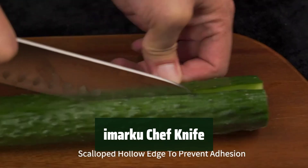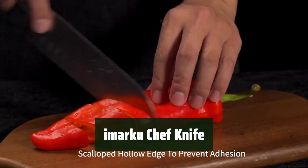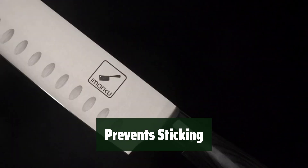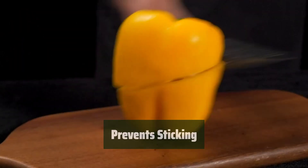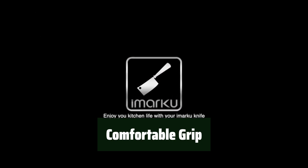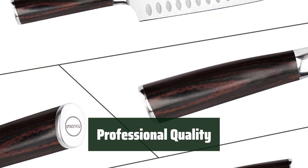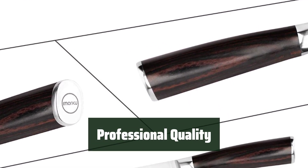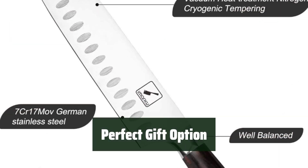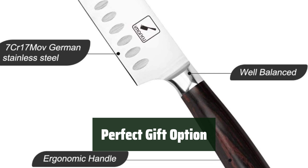Number 4. The knife has an ultra-sharp edge that makes cutting through meat, vegetables, and bread a breeze. Its hollow edge design helps prevent food from sticking while slicing, dicing, and mincing. The ergonomic Pakkawood handle provides a secure and comfortable grip for easy handling. Made of German high-carbon stainless steel, this Santoku knife is perfect for daily kitchen tasks. Comes in a high-quality black gift box, making it the perfect gift for your loved ones.